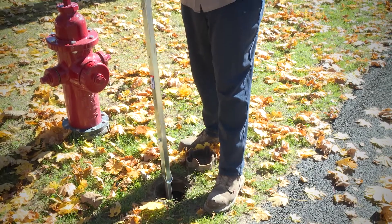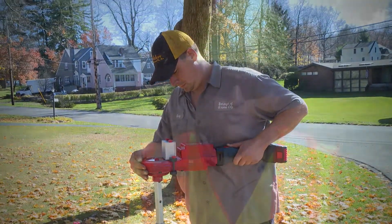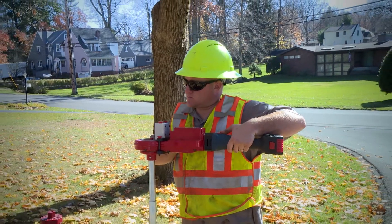We were operating a six-inch hydrant valve and exercising our valves through the town. We have an old machine that doesn't come out of the shop — it's very cumbersome, very difficult to carry around. Obviously this one is very portable, very easy, and lightweight compared to ours.